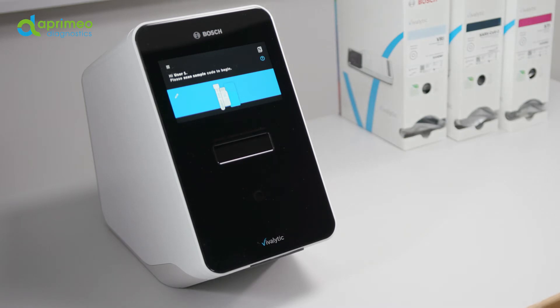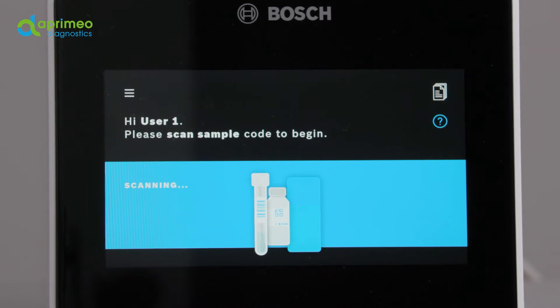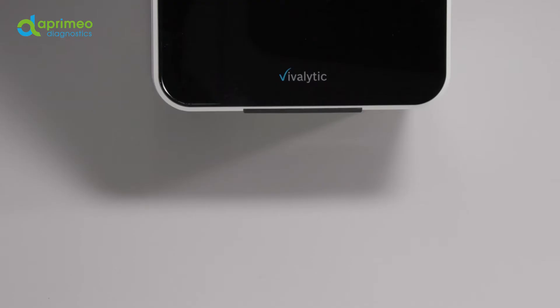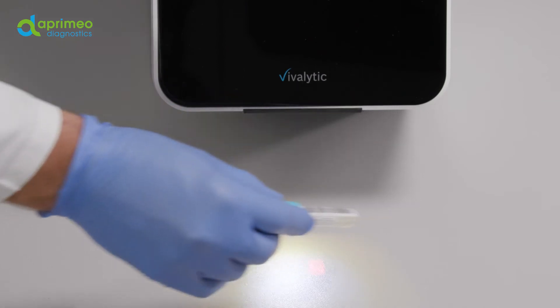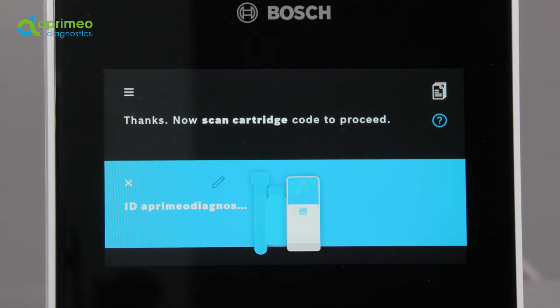Before opening the cartridge package, make sure that the device is ready for a test. In order to start the test, place the sample barcode around 10 cm underneath the scanner. A white light with a red dot shows that scanning is underway. Then the sample data are shown on the display. In case your analyzer is connected to a general hospital or laboratory information system, data are matched automatically. Alternatively, you can enter the data manually via the pencil icon.